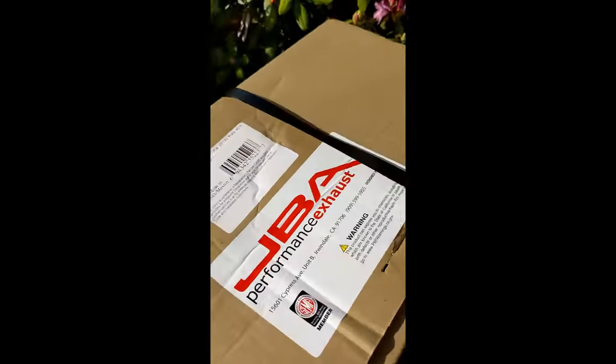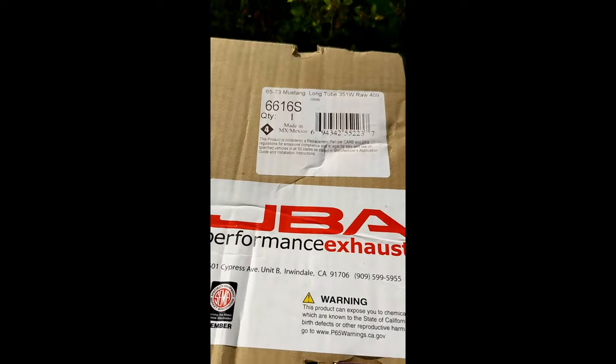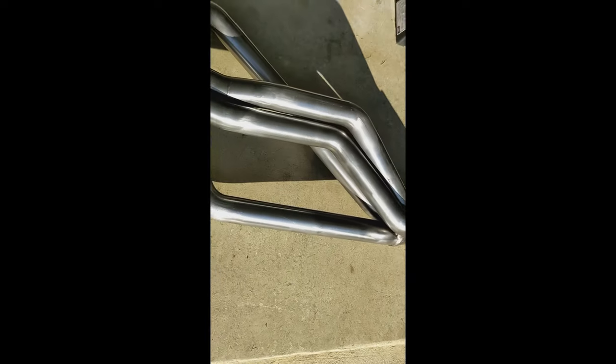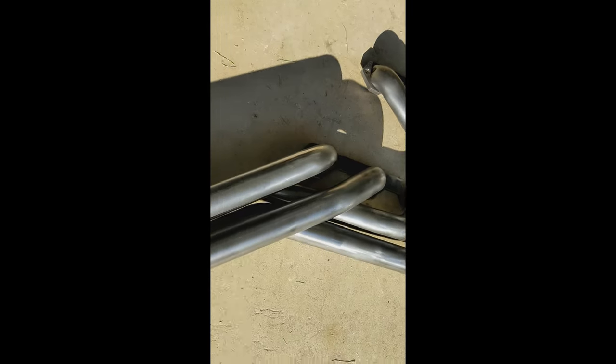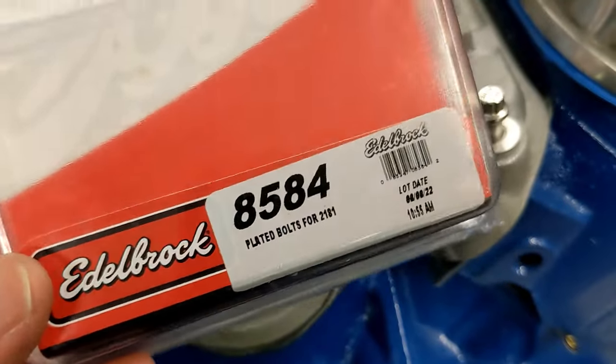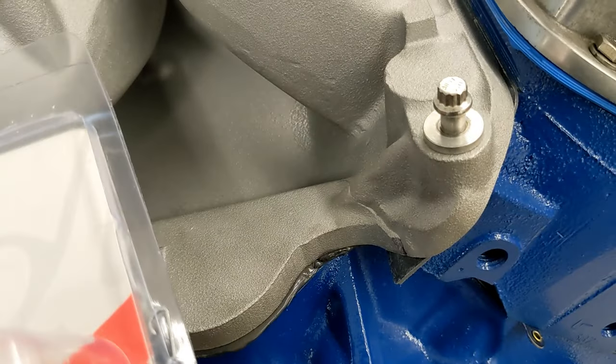What's in the box? Some JBA long-tube stainless headers for a 69 Mustang — those are the headers I'm running. The intake manifold bolts I'm using are Edelbrock 8584 12-point plated bolts.